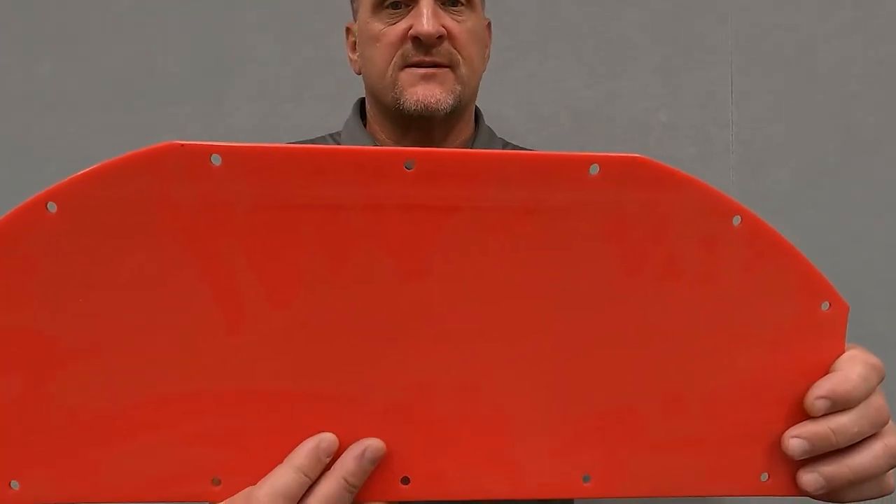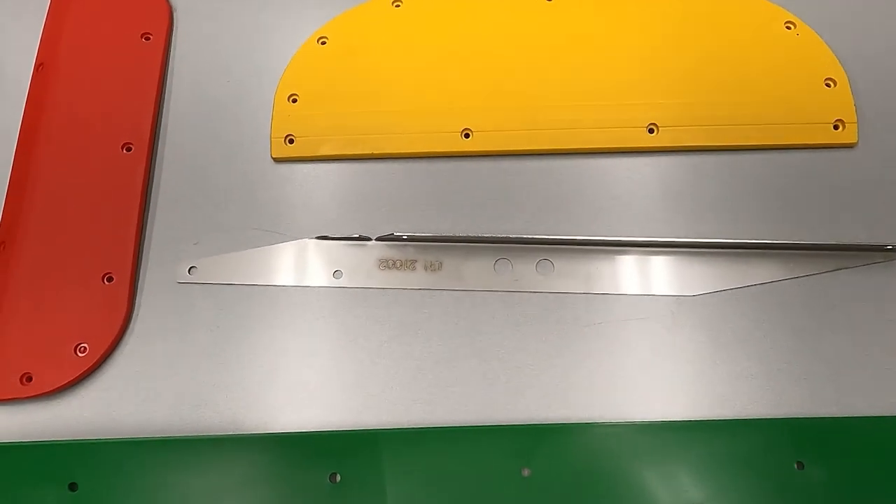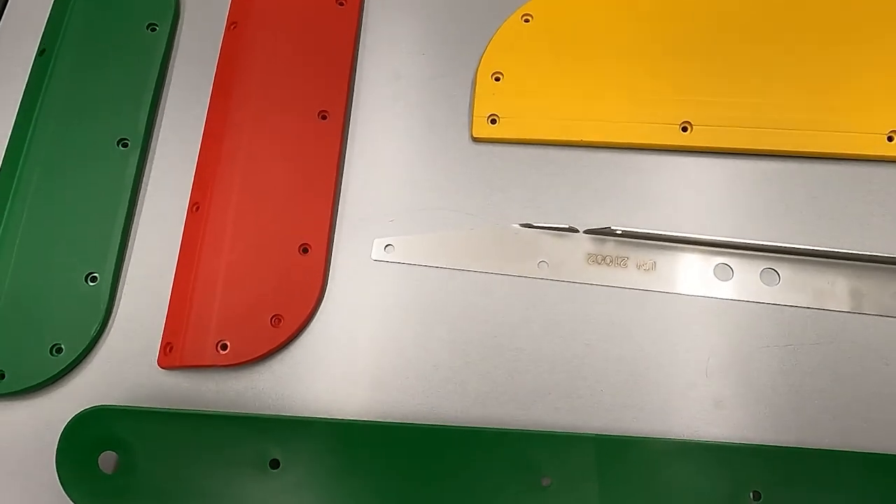Another commonly asked question: I have a hole in my snout — how can I repair it? Maywest offers poly snout patches made of one-eighth inch UHMW. They come with self-tapping screws and are available in white, green, or red. Our poly snout patches are ideal for high wear areas. Other ways to help protect your snouts include stainless steel wear strips and crop divider wear kits.